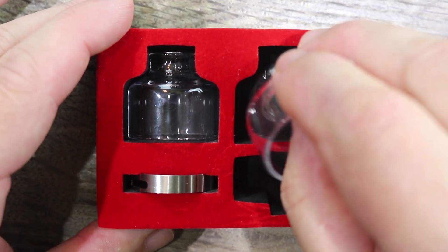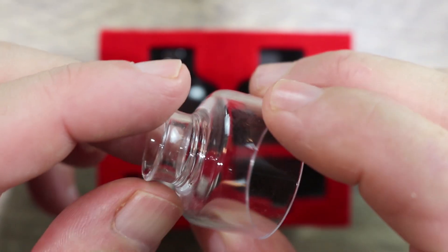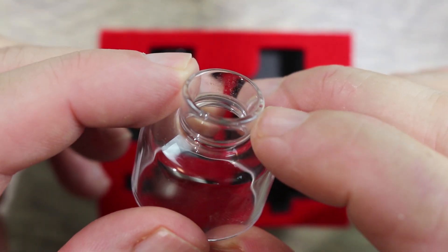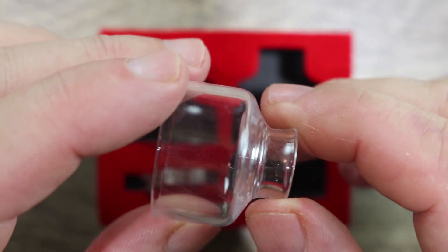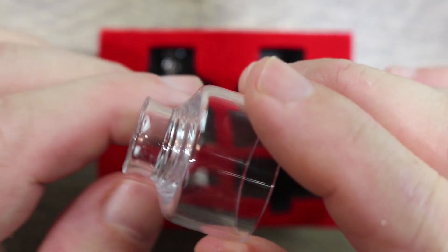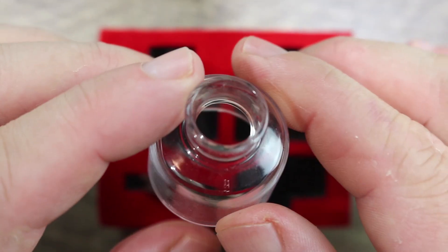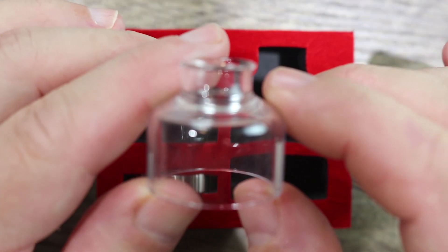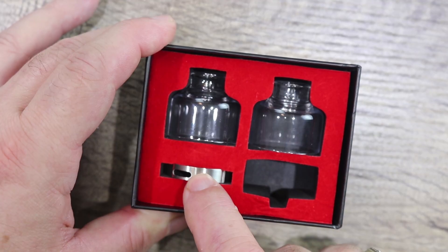You get two glass caps — they're Trinity-style glass caps. The nice thing about these Trinity-style glasses: first of all you get two, and second they're really, really nice. Some people aren't going to like that you'll see condensation on them, but these are really high quality. The drip tip is built in and it doesn't really get that hot unless you really chain vape with a super hot build. They did a great job including two — it's just a really clean look that I've been enjoying.